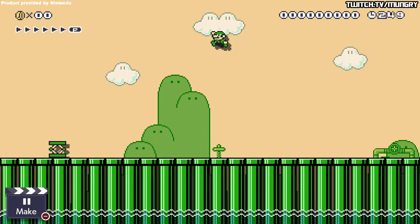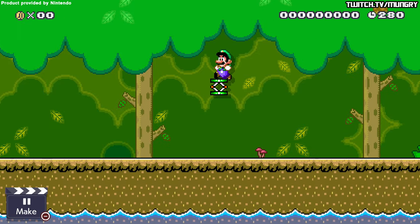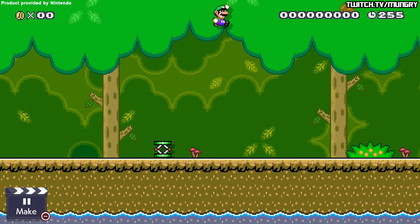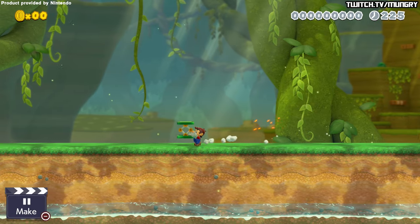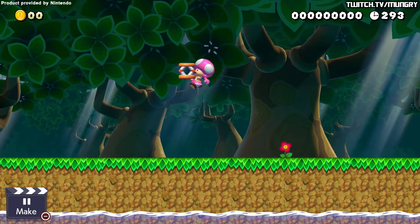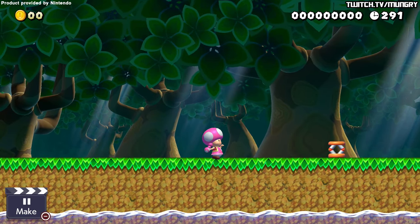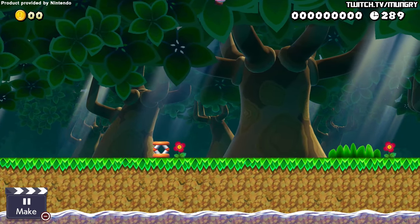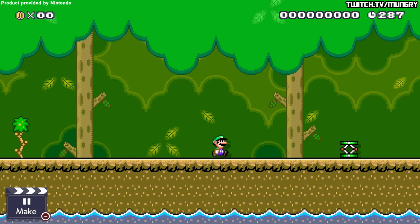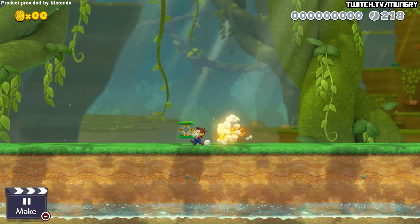Now this trick used to be pretty easy and simple to master in Mario Maker 1, but now with the changes to the physics, this trick is really hard in my opinion. I'm going to try and explain the best way to get this to work, and we are also going to break it down in slow motion on when is the best time to do the inputs.